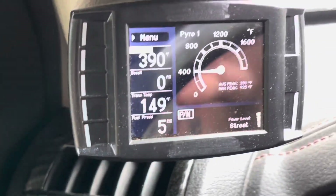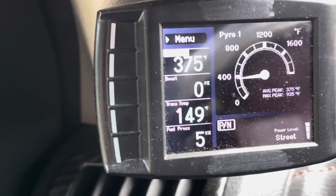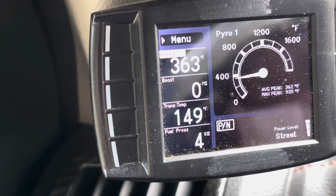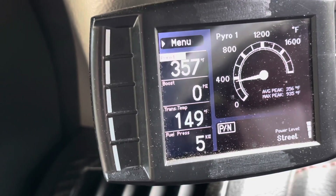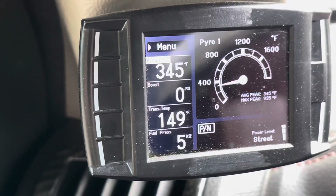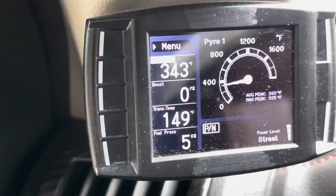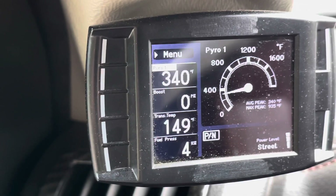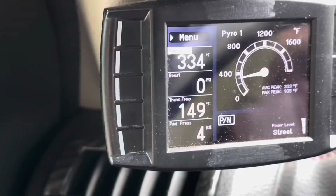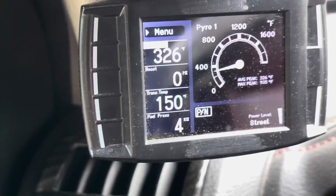We're parked back from that run. The truck usually ran at about 300 to 325 on the pyrometer when idling down after a run, so we'll see if it gets lower than 300. It's always good to let your turbocharger spool down and let the oil cool it off so it doesn't coke — where the oil burns the bearings. If you want your turbocharger to last, that's probably what you should do.